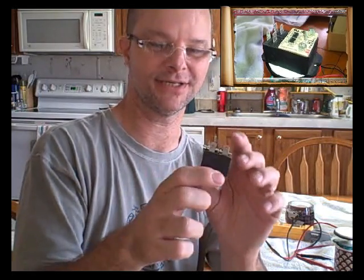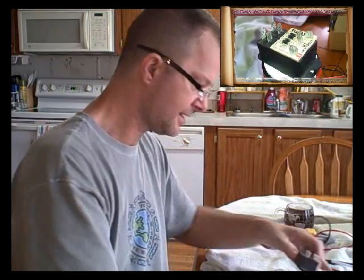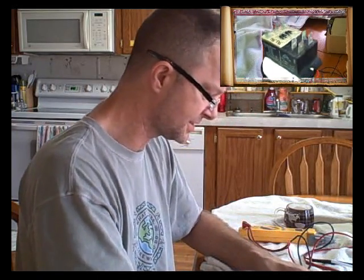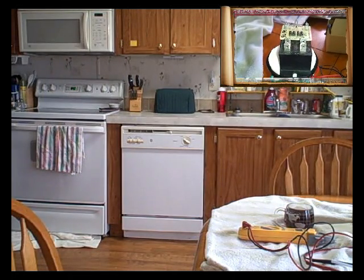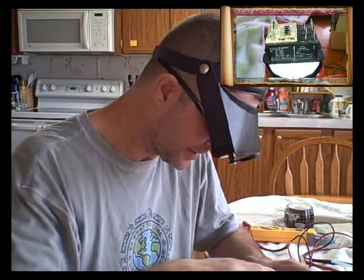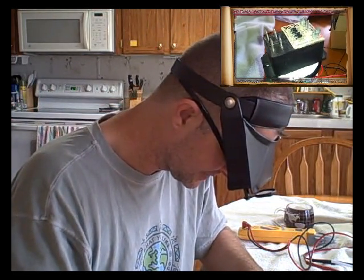I haven't checked the diodes yet, but I did take a meter and check the normally open and normally closed positions. It's saying these two here are normally closed and these are normally open. It's just very strange trying to figure out what's going on with it.